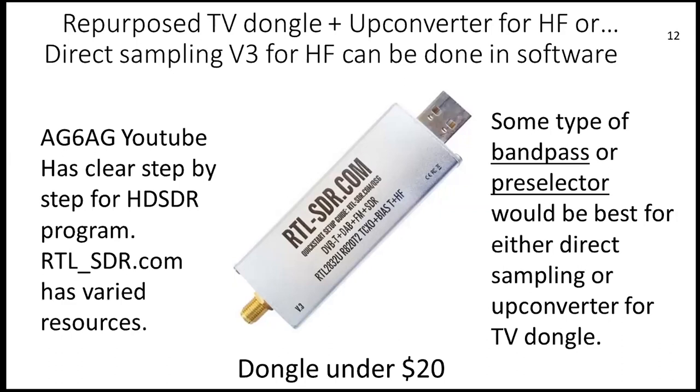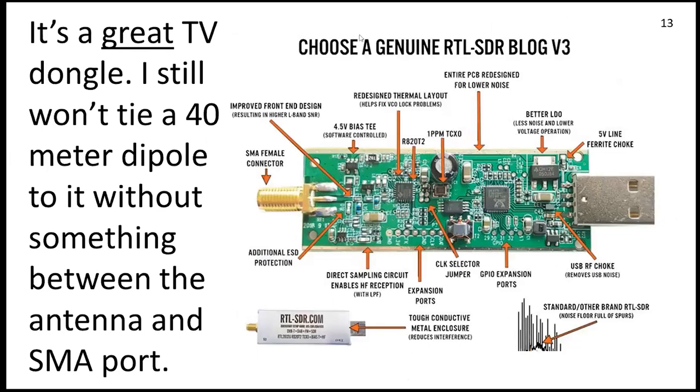I wouldn't necessarily attach a 40-meter dipole without some kind of interface. Several programs can run this dongle and I don't know which is best — I just used SDR Console on my Windows machine. Here's some of the insides. It's got a 1 million TCXO and other features, but it's still a TV dongle — let's just remember that. A lot has been added to RTLSDR.com since I first looked. Mike advised me that a lot changed there since I first looked at it.